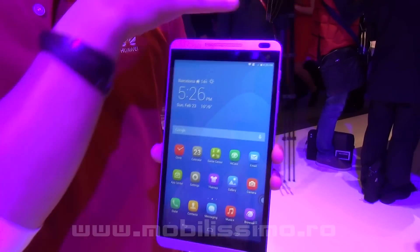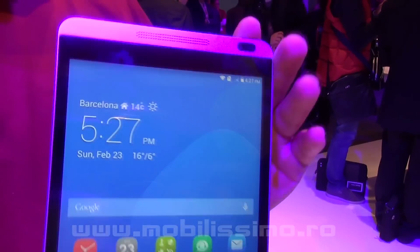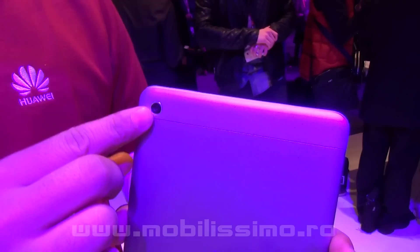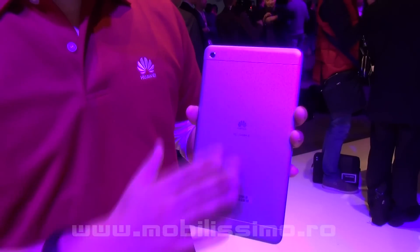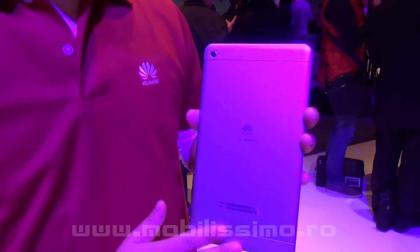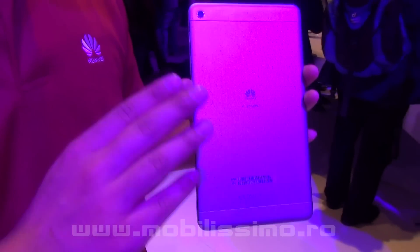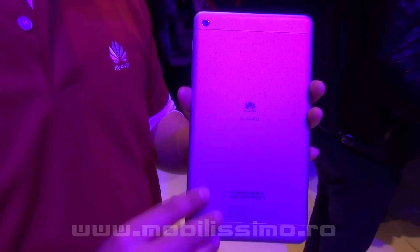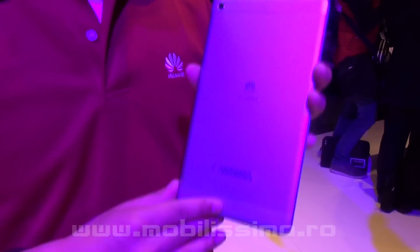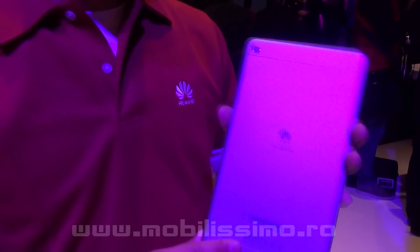There's a one-megapixel camera in the front and an eight-megapixel shooter on the back. This is a full aluminium back, which is aviation grade aluminium. That makes it very very light, very very thin, and very very durable. This device weighs about 329 grams, so it's very light.